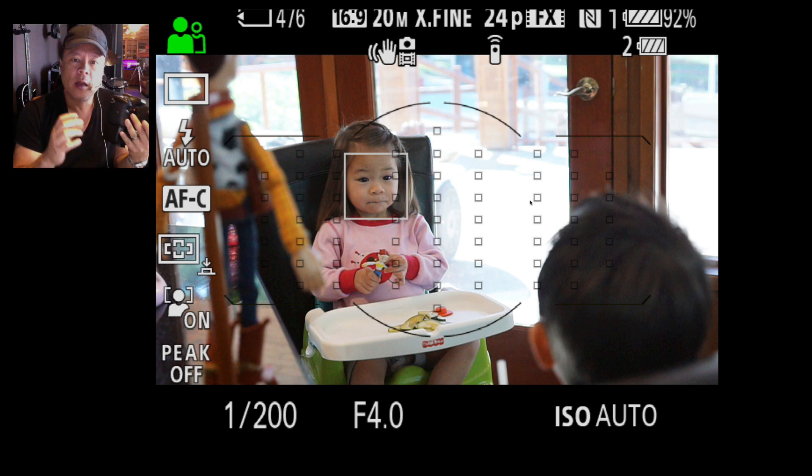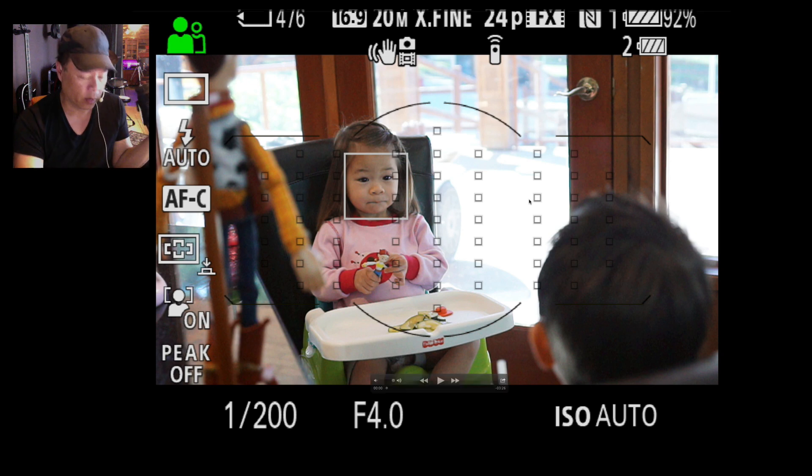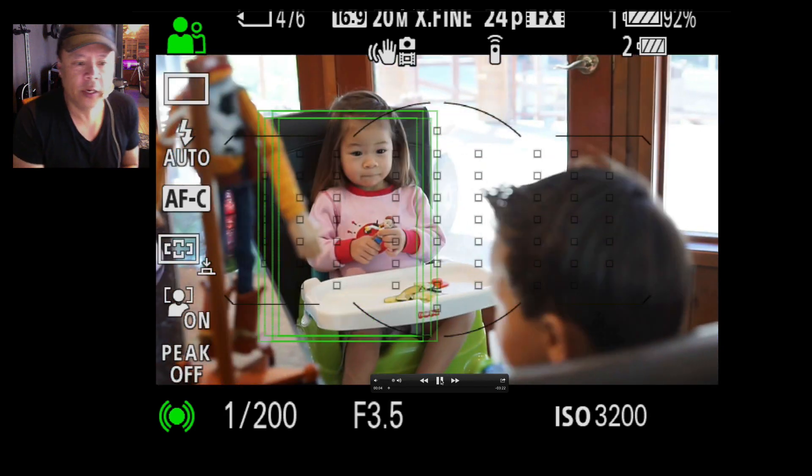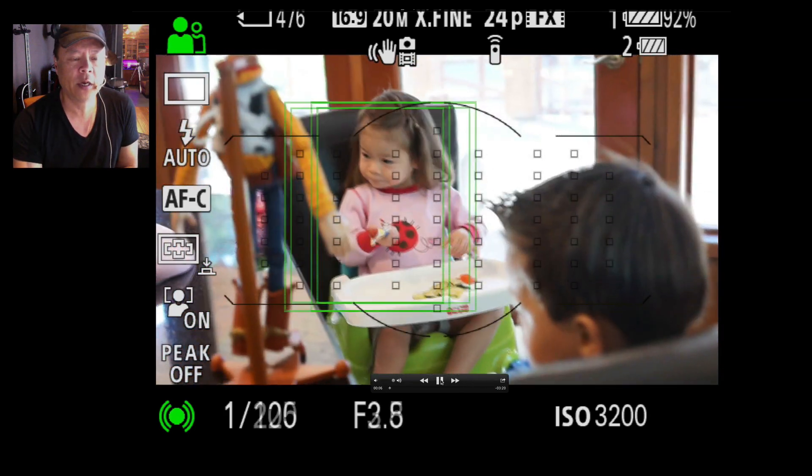The lock-on means that the minute you push the shutter button down, it will lock on the subject you were focused on. It'll tell you which one you're using because it'll show you a double box around the subject. These are some shots I did at breakfast this morning with the kids — you can see right there there's a double box around my daughter.